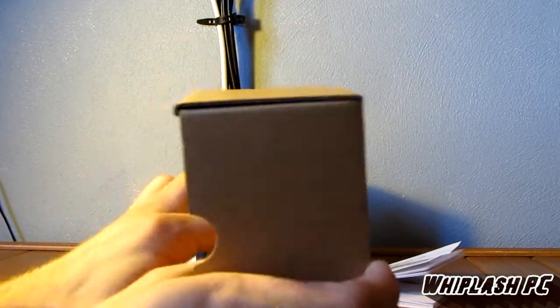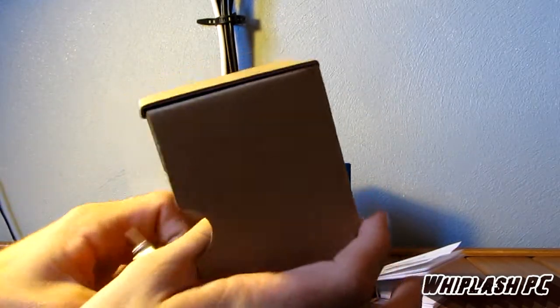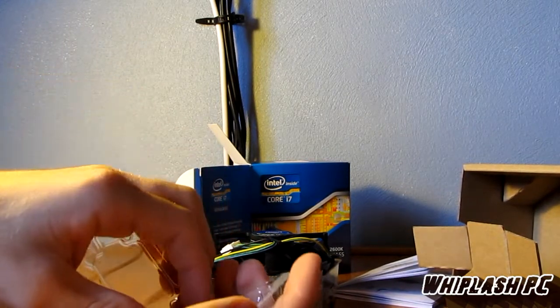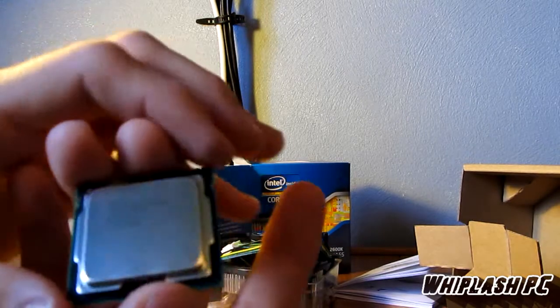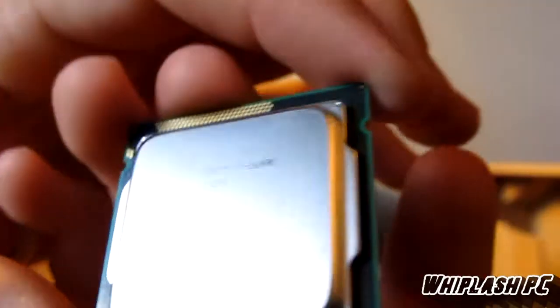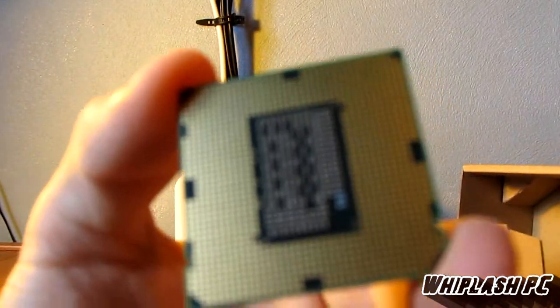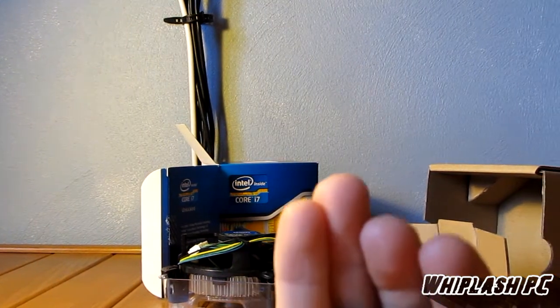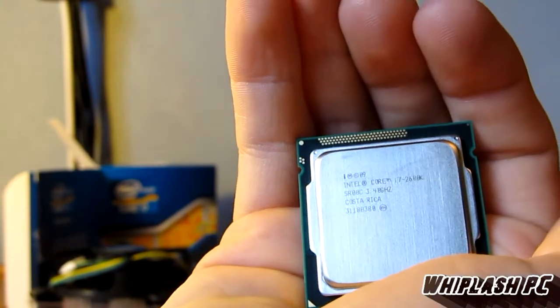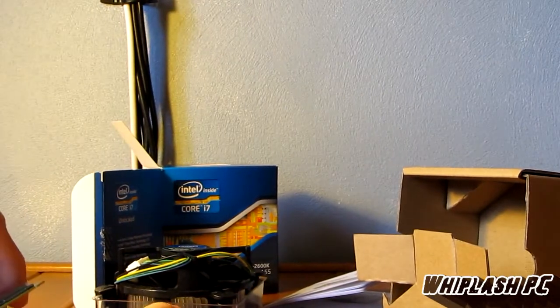Here's the processor. I'm not going to take it all the way out of the wrapper because I don't want to get fingerprints on it, but I will show you what it looks like. This is the 1155 i7 2600K — it's probably not going to zoom in because it's small text, but it's a very nice looking processor. Very small, actually. I'll hold it in the palm of my hand here — it's got a nice looking architecture to it. That's it in my hand right there. It's pretty small, way smaller than the 1366 socket. I'm going to go ahead and install it and see how it runs. This is the 2600K by Intel.